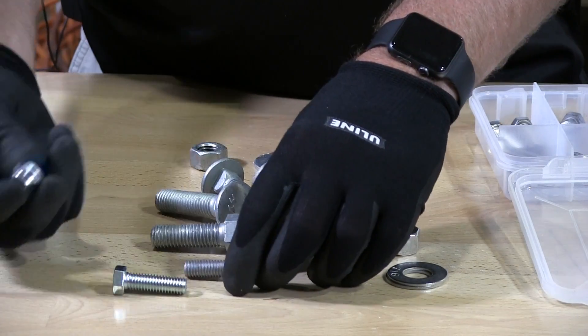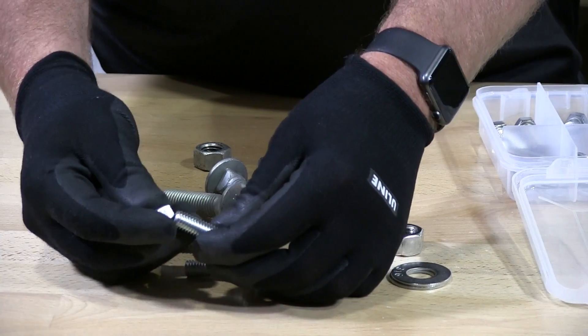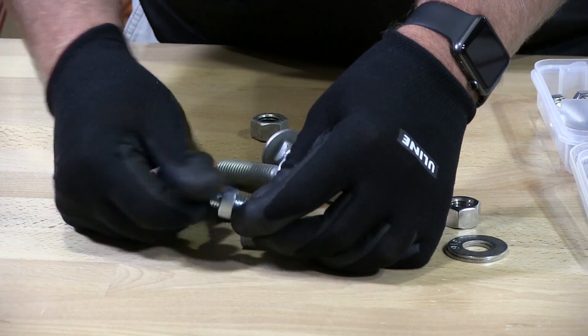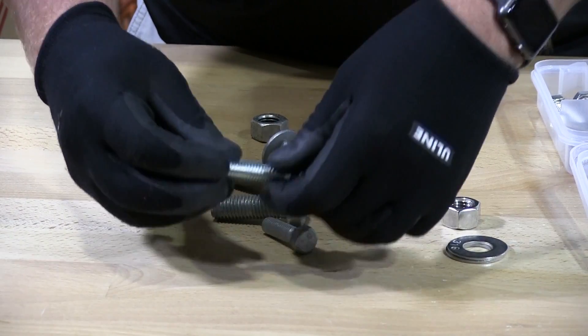This is a zinc nut. I'm putting it onto a zinc bolt and as you can see it freely goes on there with no issue.